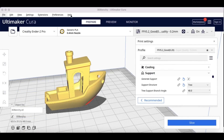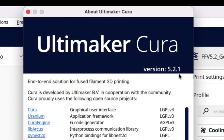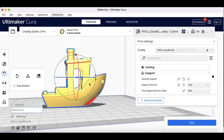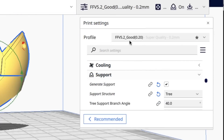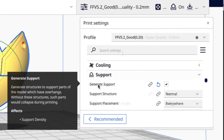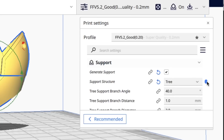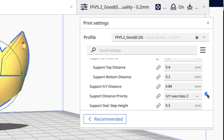To really understand the benefits, I want to go back to the current version — version 5.2.1 — with the existing tree supports. Here's a Benchy, and normally there's a line that can print across it, so the popular method is to print it at 30 degrees and use tree supports. I'm going to use my good profile and generate supports, but instead of normal, I'm going to use the built-in tree supports with default settings, and we'll just slice it and see how it turns out.